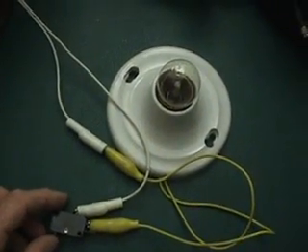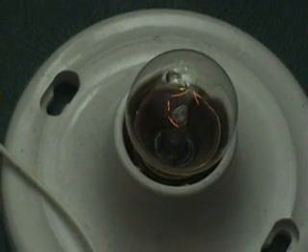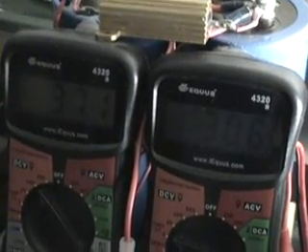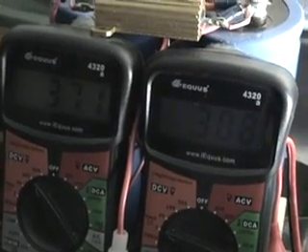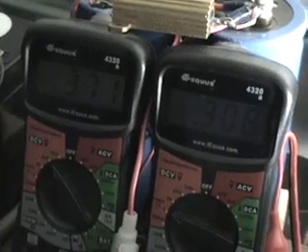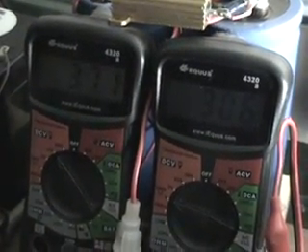I'll put the load on now — you can see the filament is just glowing, so there is now a load on the secondary. Keep in mind this is a high-voltage output, not really designed to drive a bulb like this, but we're doing it. Notably, our current is not changing — we're still at 30 milliamps at 37 volts. Let go of the load and we're back. Add the load again and we're exactly at 30 milliamps.